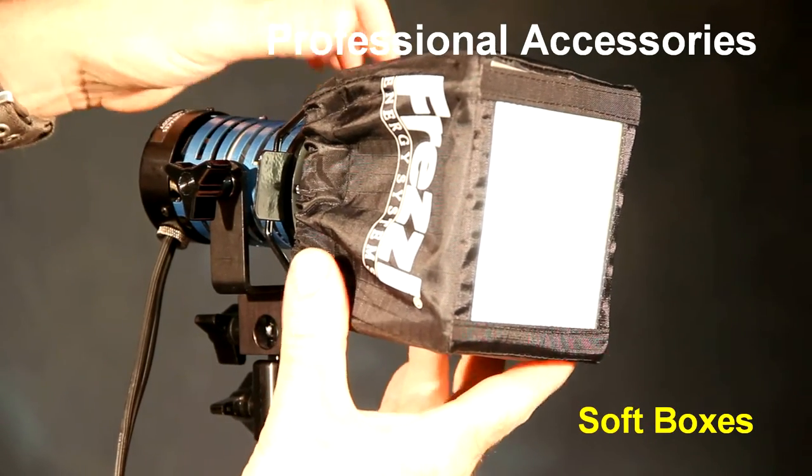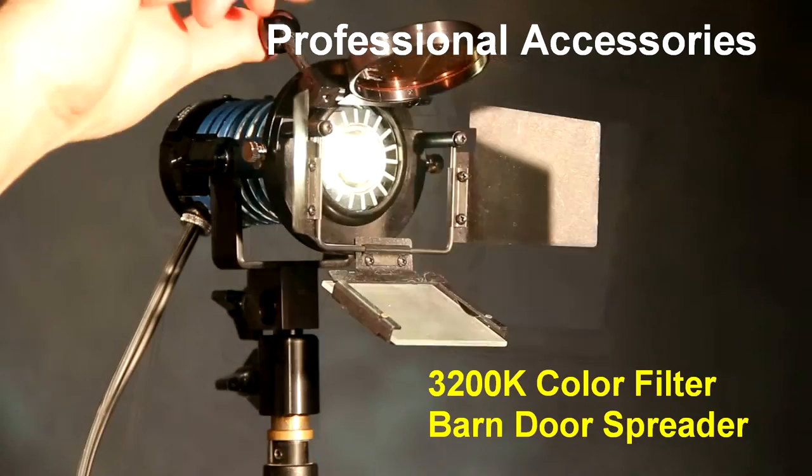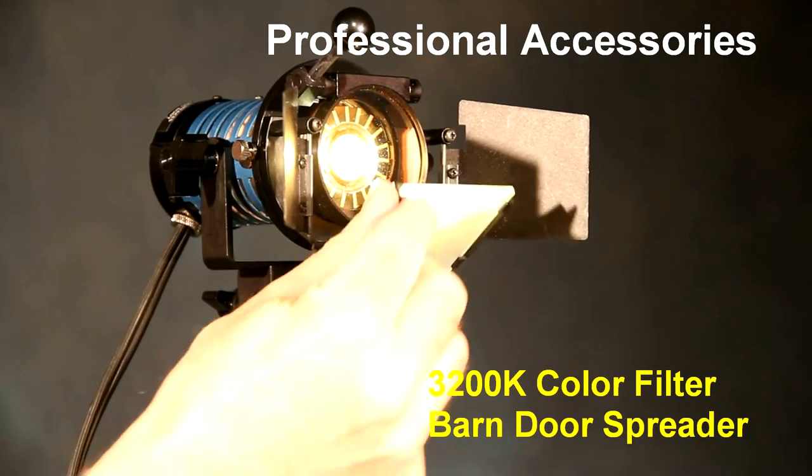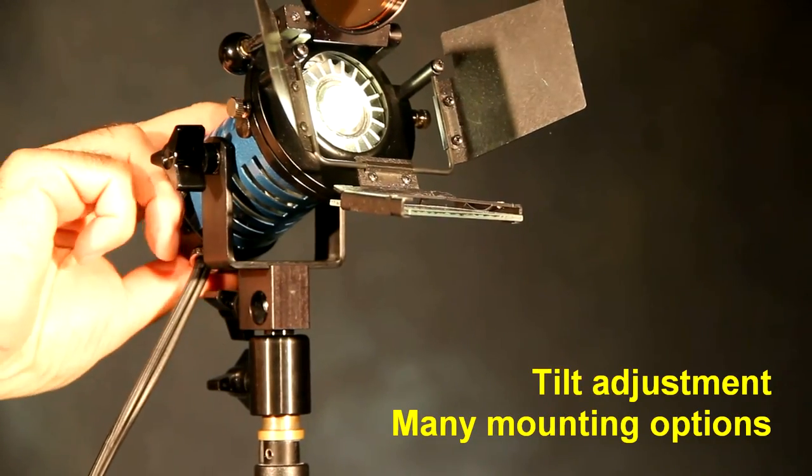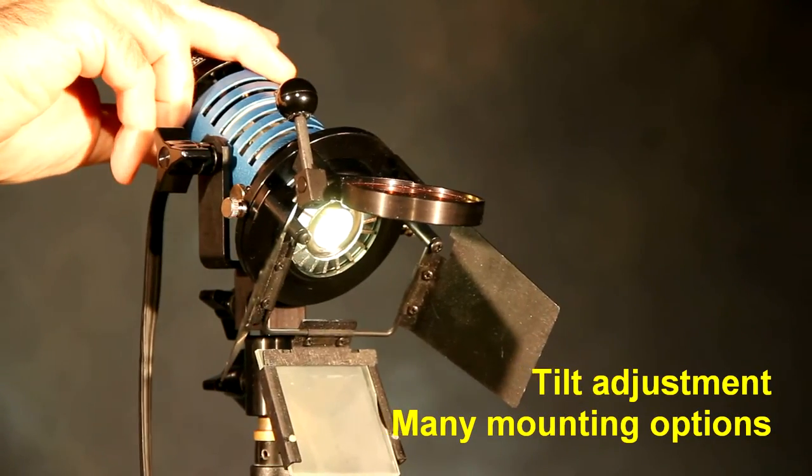Another advantage of Freze is a full line of professional accessories and light modifiers like our softbox, color correctors, and spreaders. The lamp tilts up and down for different positioning and has many mounting options available.